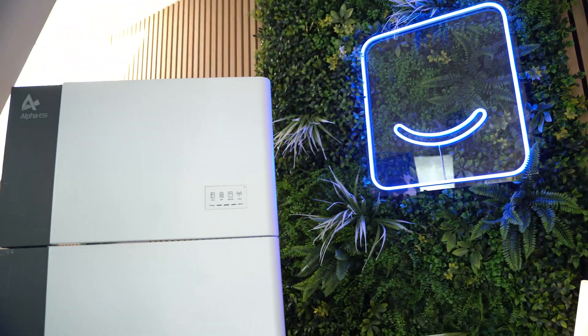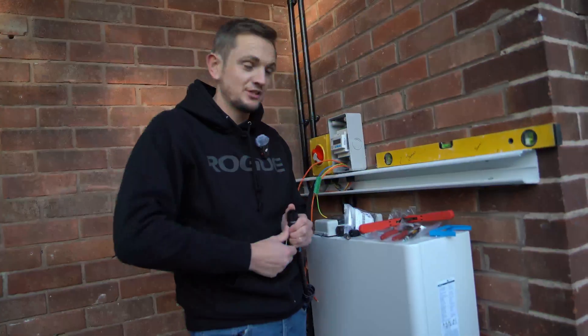Welcome back to another video. Today it's all about AC coupling and DC coupling your battery system. This is one of the decisions you'll have to make when looking to buy a solar system. If you're a visual learner this video may be super helpful because it's going to show you exactly how these two configurations are wired on actual jobs.